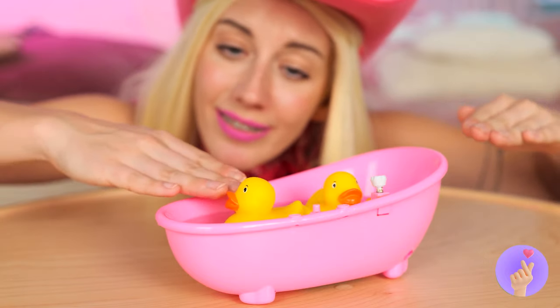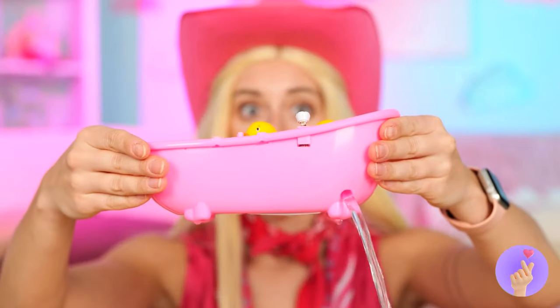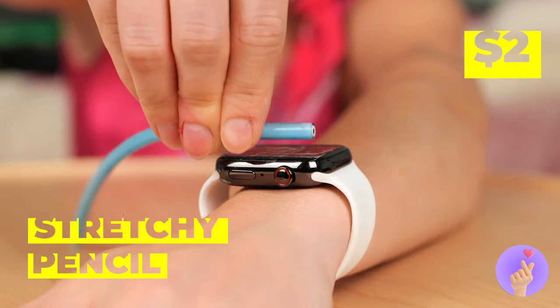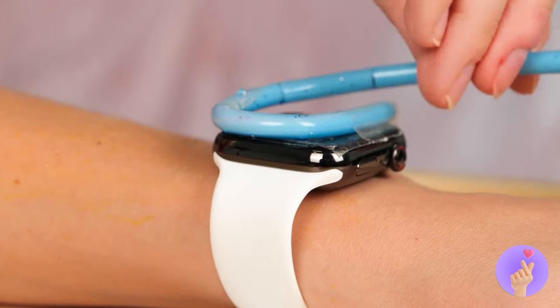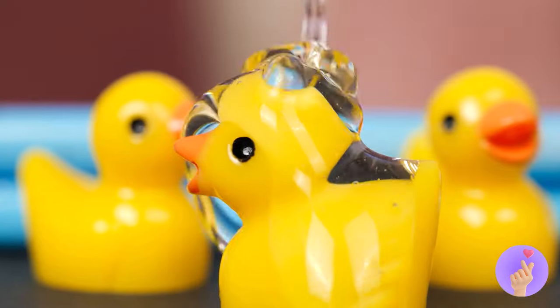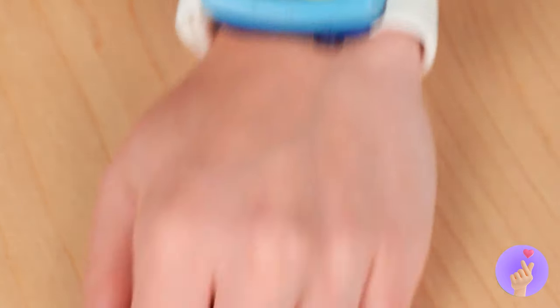What cute duckies. Uh-oh. We sprung a leak. It's okay. Turn your watch to the water setting. Twist a stretchy pencil around it. And we've got our own mini pool. Our ducks could use a little resin. The pool party never stops with these guys.